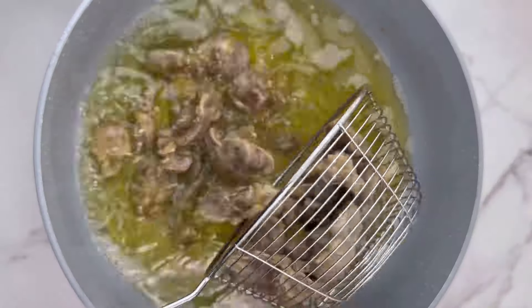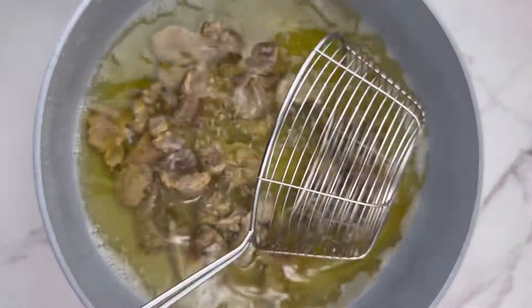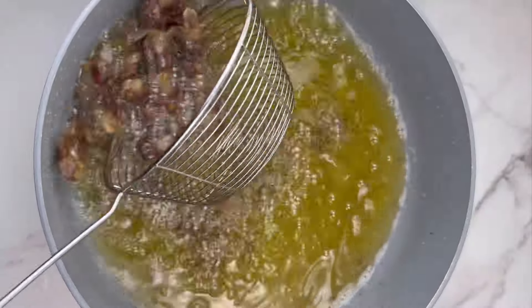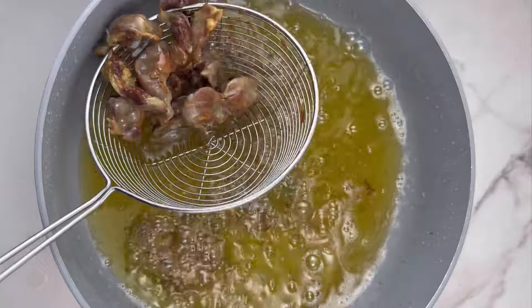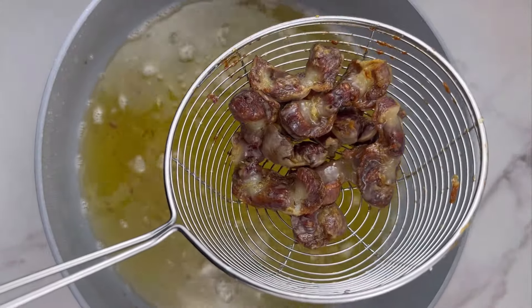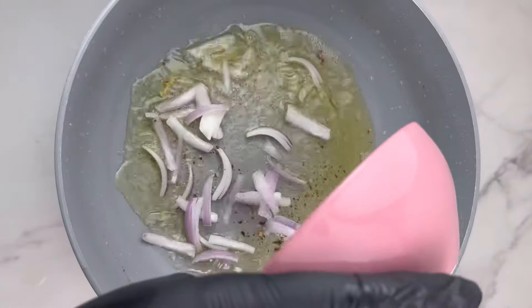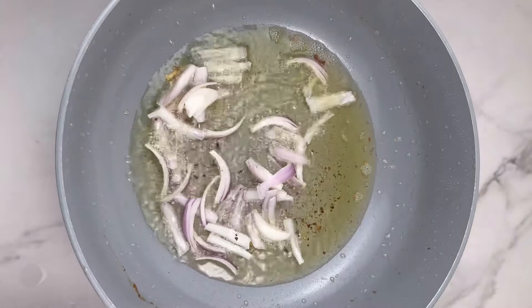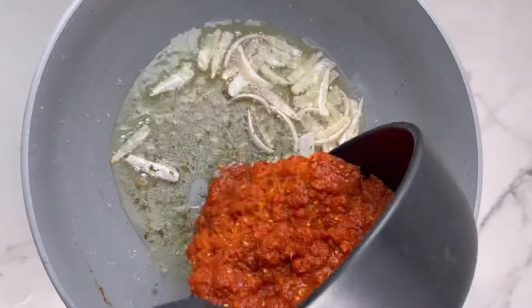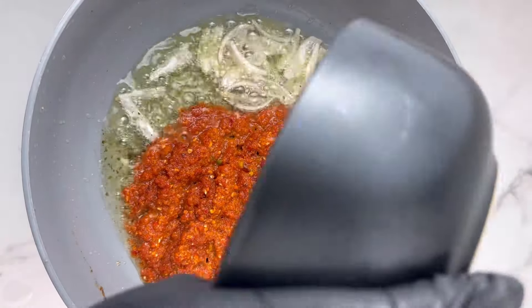Once the yam is fried, go ahead and fry the cooked gizzard as well. When the gizzard is well seasoned and soft, you can fry it, grill it, or leave it as is — all work perfectly. Please don't over-fry the gizzard, otherwise it becomes too hard. Since the yam is already firm, the gizzard should remain a little soft.